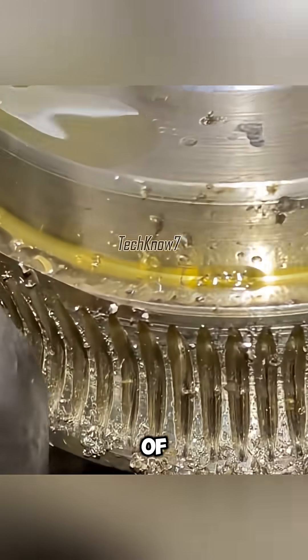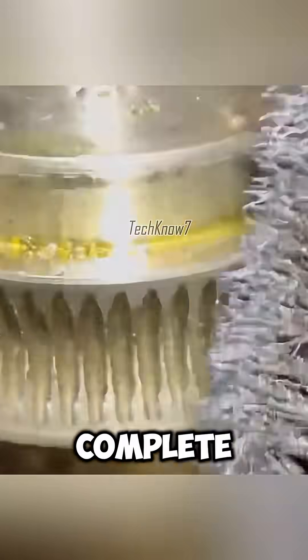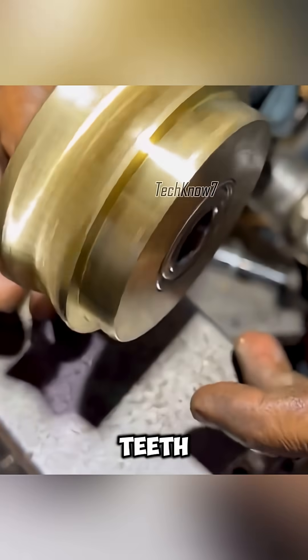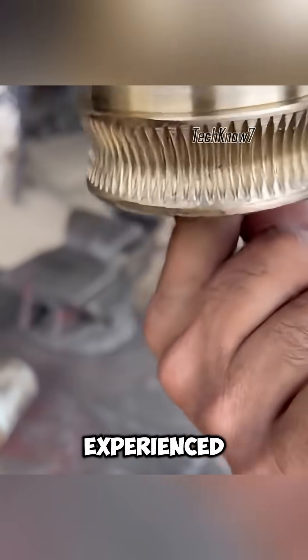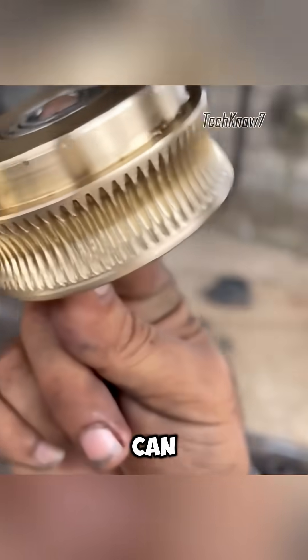Each cut requires patience and precision. After more than an hour of continuous work, the gear is complete. The finished piece reveals a clean, uniform set of teeth — remarkably similar to the output of a CNC machine, but produced entirely with basic tools and the steady hands of an experienced craftsman.